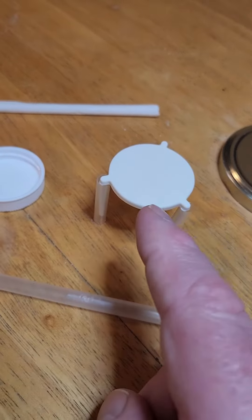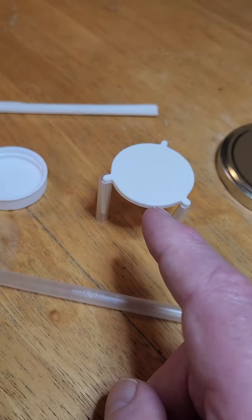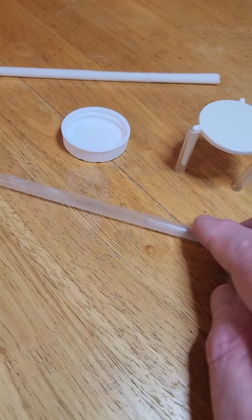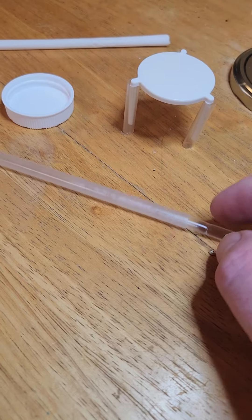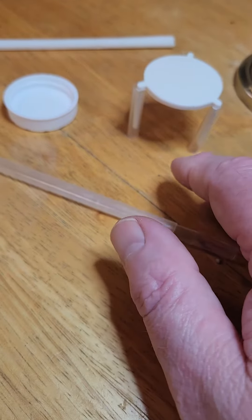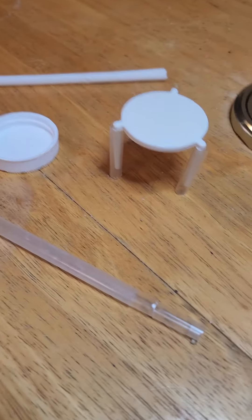Another simple thing: you take the piece that comes in the middle of your pizza box so the top of the box doesn't stick to it. Then you take some straws — a smaller diameter one inside a bigger diameter one — and depending on how tall you want it, you cut them equidistant so that the table is not at an angle.